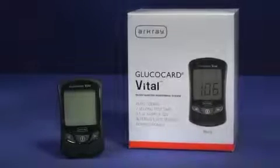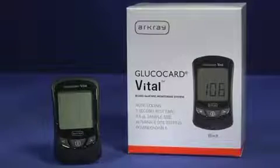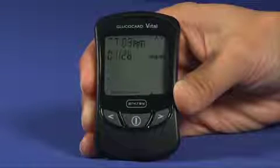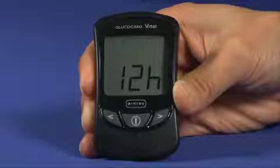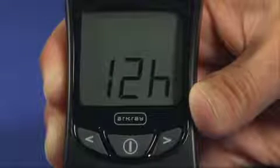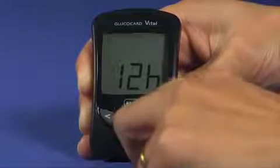Before using the Glucocard Vital System for the first time, you should set the time and date to ensure that results are appropriately marked in memory. To enter the setup mode, press the on-off button to turn the meter on. When the insert test strip symbol appears, press and hold down the on-off button for longer than 2 seconds to enter the setup mode. The time format will appear on the screen. Select either the 12- or 24-hour format by pressing the back or forward button, then press the on-off button to make your selection.